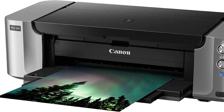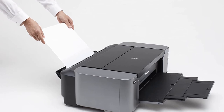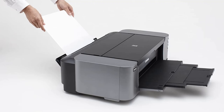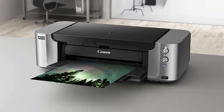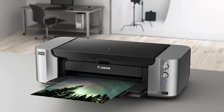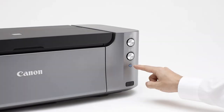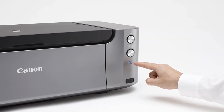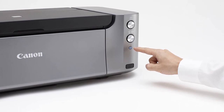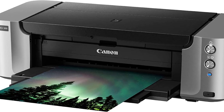The PIXMA PRO 100 uses 8 CLI-42 ink tanks. You can purchase them in a convenient bundle pack or order each tank individually on an as-needed basis. Refilling the printer costs about $100, although the price does fluctuate. I recommend using a price tracker to ensure that you're getting the best deal. And while the printer does cost a fair chunk of change, it's not a horrible price for a professional inkjet model. Each cartridge lasts me at least 6 months, so I don't have to replenish the ink supply too often.